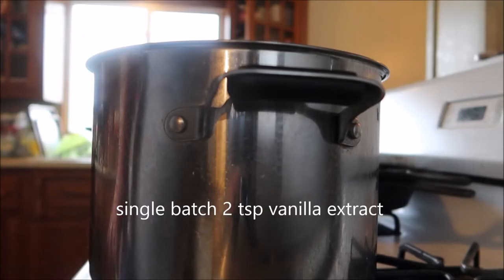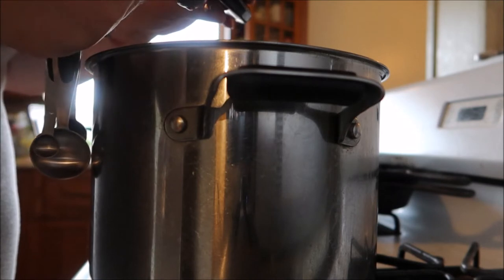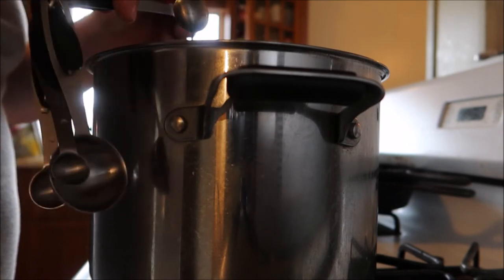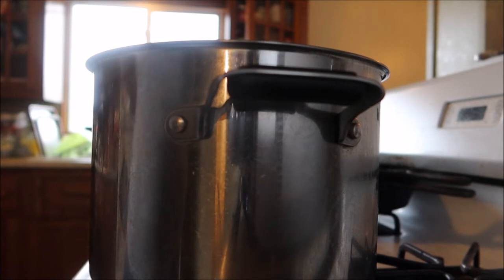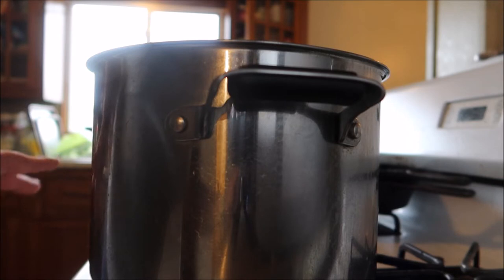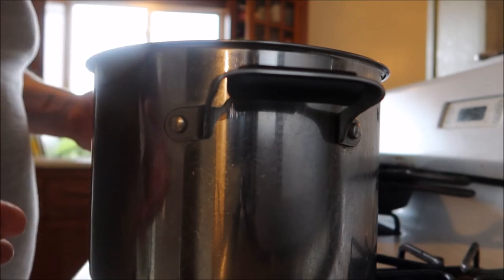Then we need four teaspoons of vanilla extract, anywhere from four to six cinnamon sticks, and one to four teaspoons of pumpkin pie spice — that's to taste. Once you have everything mixed in, you're going to mix it up and then let it cook. Bring it to a boil and then reduce it to a simmer for 30 to 40 minutes.